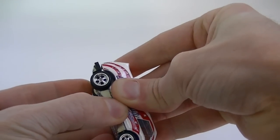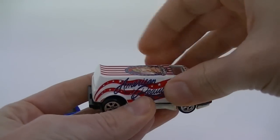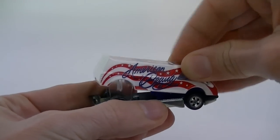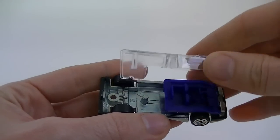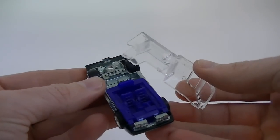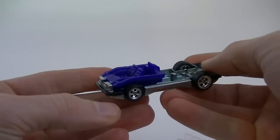Wow, this thing really wants to stay together. Here we go. Come on now. There we go. Well, not only is the dog not there, the whole back is missing.